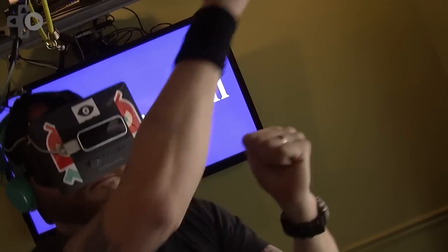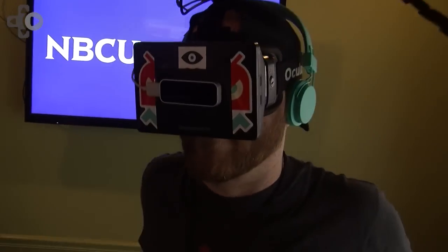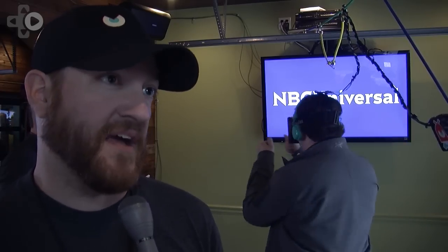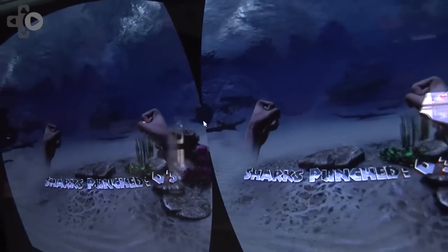What are your thoughts? Oculus is the first of several different VR technologies that will be coming out over the next year or two. What are your thoughts on VR and the future of video games? If it's accessible to the casual gamer, to the average gamer even, I think it has a place. It's a matter of developers making something that is worth using the Oculus for.